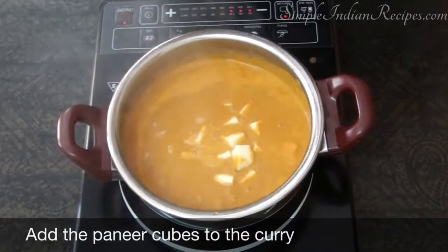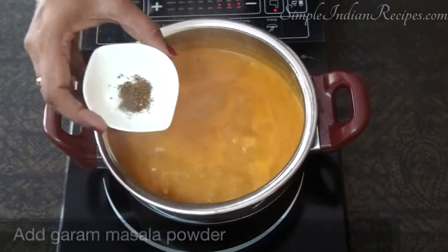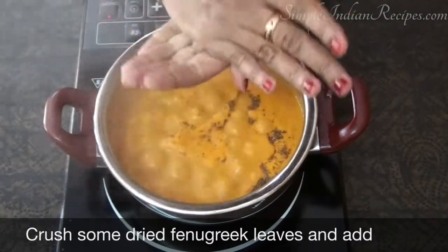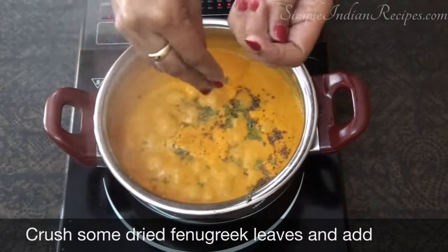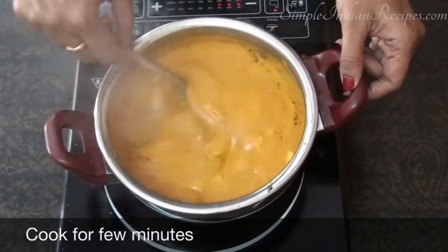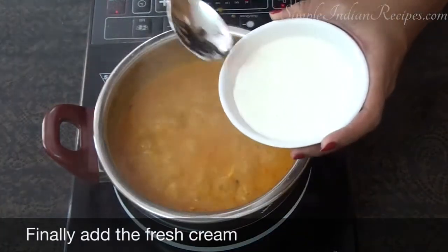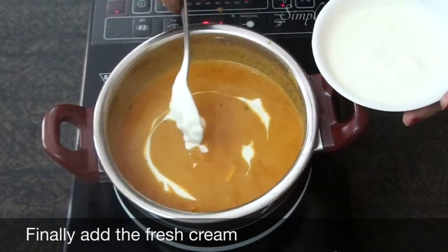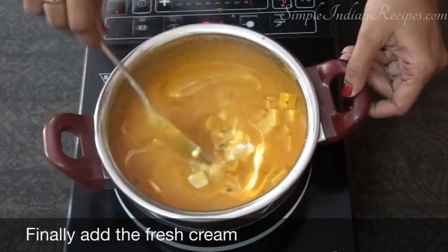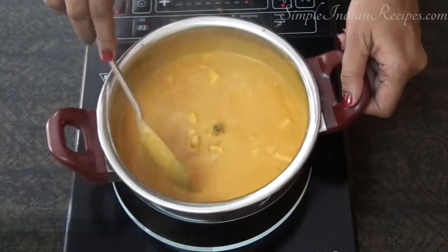At this stage you can add the chopped paneer cubes to the gravy. Add the garam masala powder and the kasuri methi leaves. To release the aroma of the dried fenugreek leaves, you need to crush it between your palms before adding it to the gravy. At the very end, add three to four tablespoons of fresh cream. I have used Amul fresh cream available in India; in other countries it is also available as heavy whipping cream or double cream. This cream gives a very good taste and adds extra creaminess to the curry. You can also substitute with full fat milk.